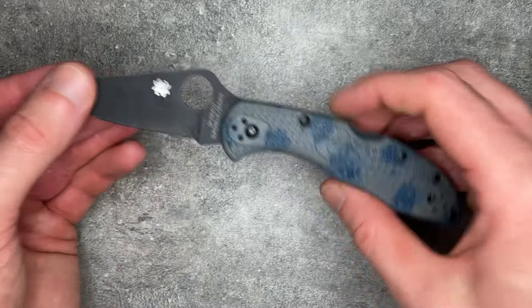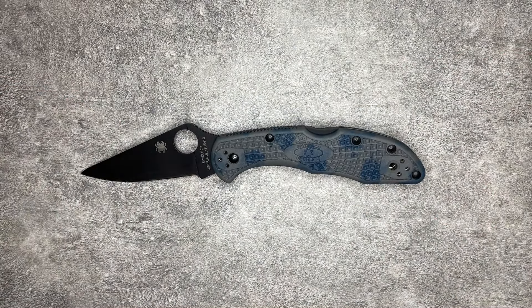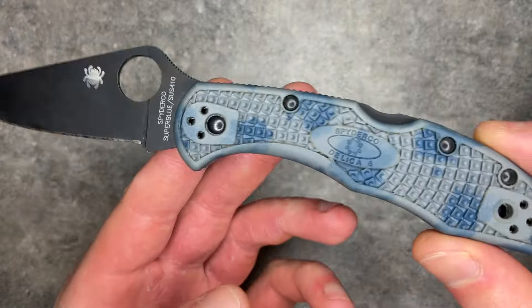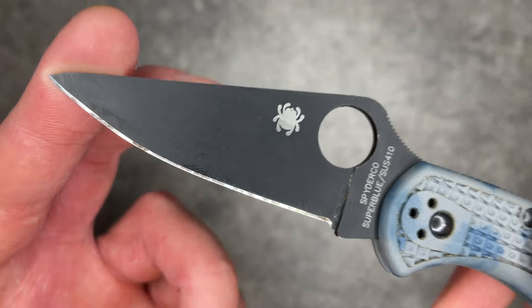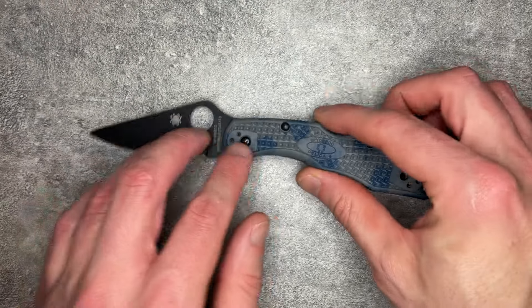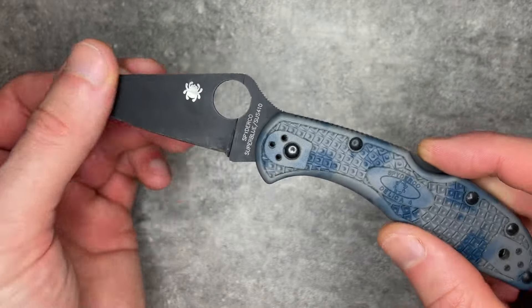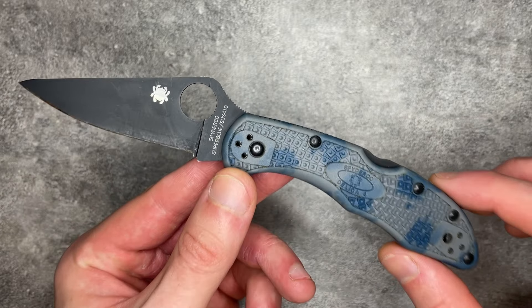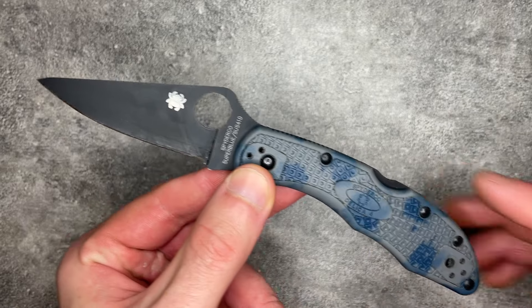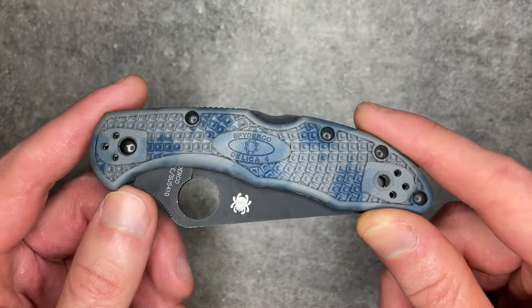First up is my Spyderco Delica, in Super Blue and SUS410. The Delica is just an awesome light knife — a phenomenal EDC choice. It is light, easy to carry, and the ergonomics of this old-school handle are fantastic. Even though the blade stock is thin, the steel rusts quite easily, and you can't really use it even a little hard without worrying about bending or breaking the tip, it's really, really good at what it is. There are not a lot of better lightweight EDC knives on the market today than the Spyderco Delica, especially for the price — about $125 when I bought it.